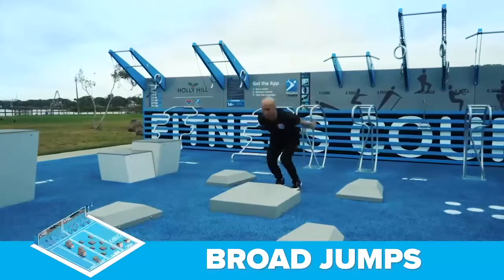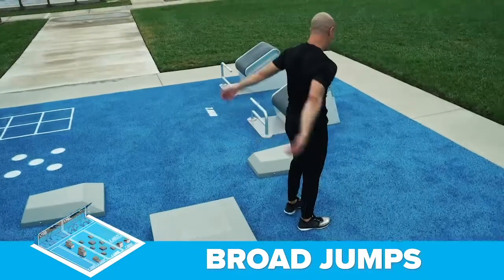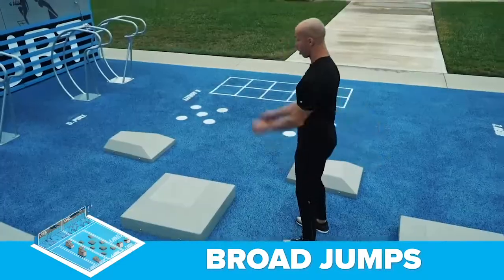The fourth exercise is the broad jump at the lunge station. This exercise strengthens your legs, hips and back while improving your ability to jump and land.